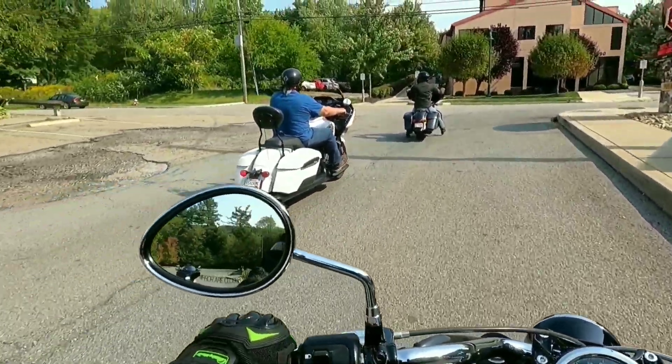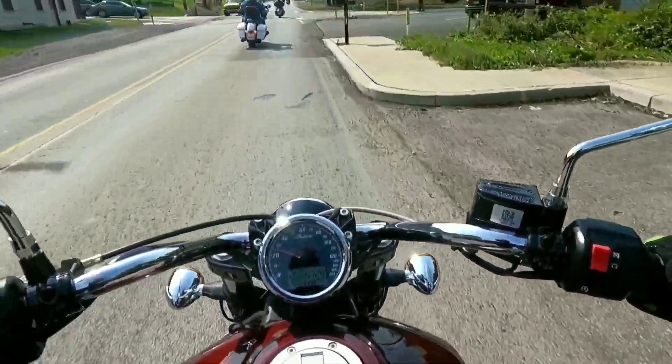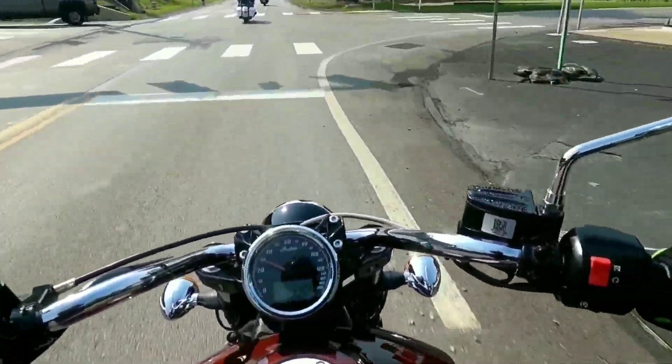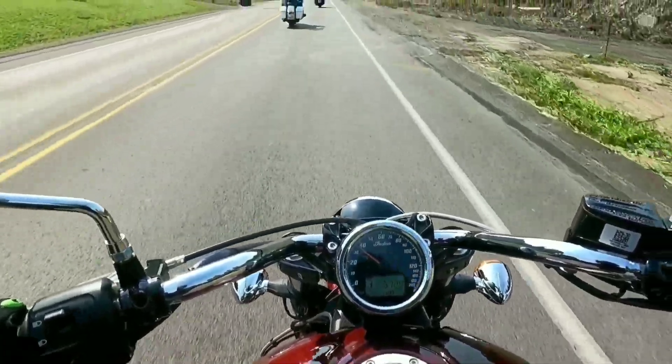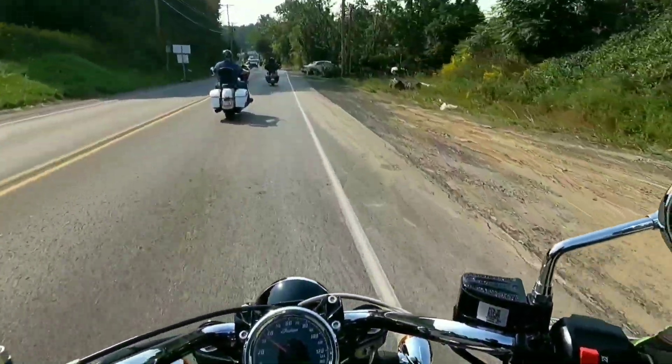Mirrors are working. This machine rides very well for the horsepower rating it has — extremely fun.